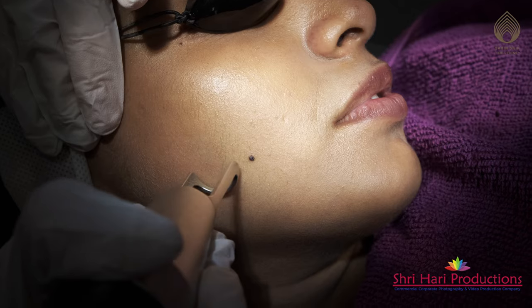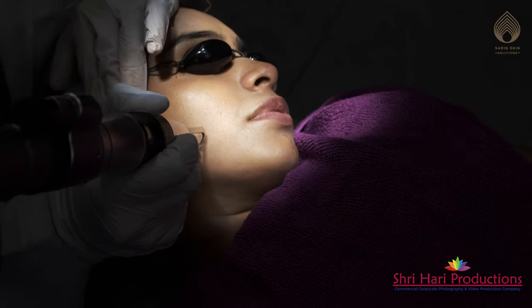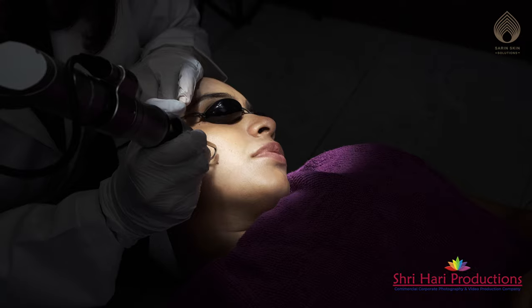This laser targets various kinds of pigmentation and can be used to treat all kinds of blemishes and acne marks. It is also used for tattoo removal, lip pigmentation, or underarm darkening.